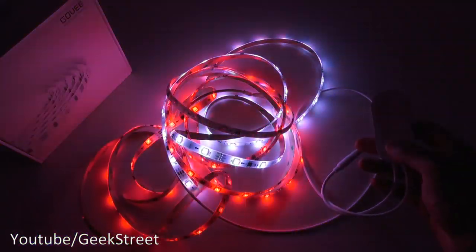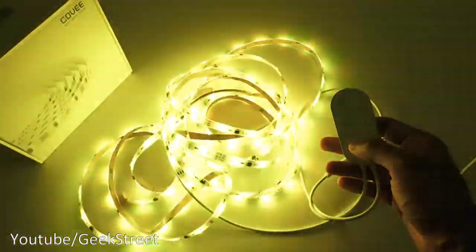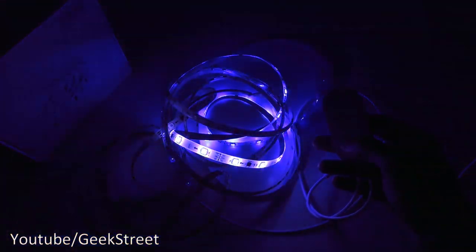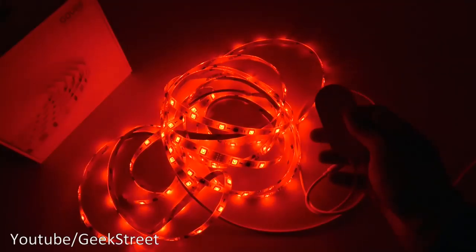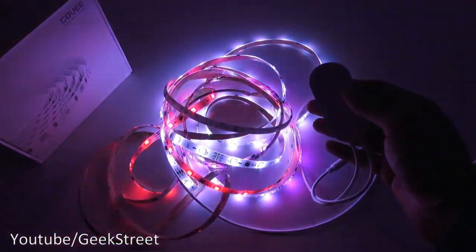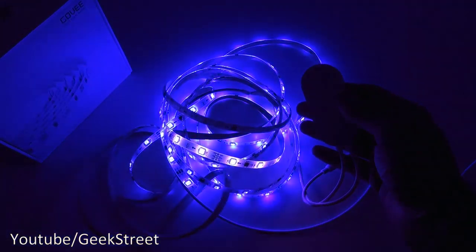Turning the lights off to see it in a completely dark room — different colors, very impressive. The music sync looks great in the dark. It's very impressive for an LED strip light: multi-color and music sync, and you don't have to use smart tech or an app — you can run it standalone.